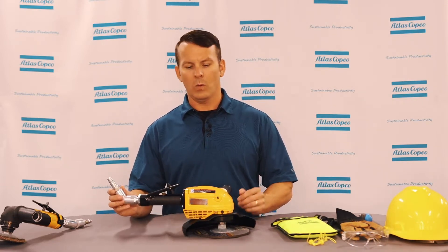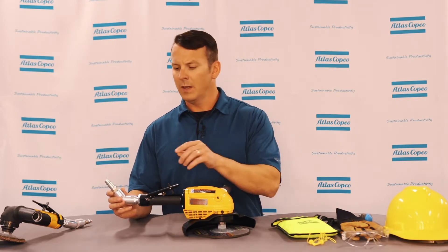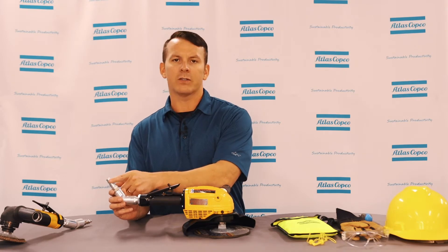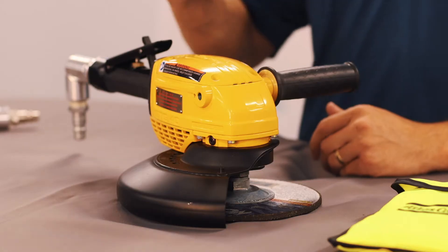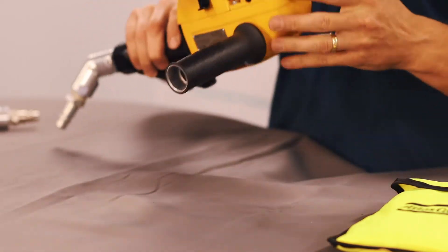The most important thing when working or inspecting a grinder or tool is to always make sure that you disconnect your air source from that tool. Alright, now let's get started on how to remove the grinding wheel on your angle grinder.